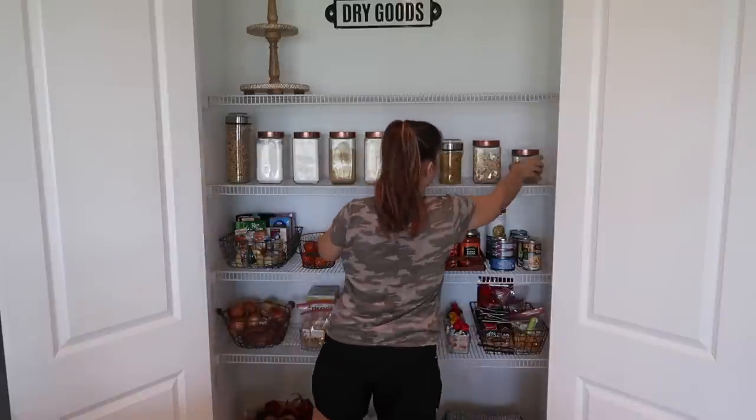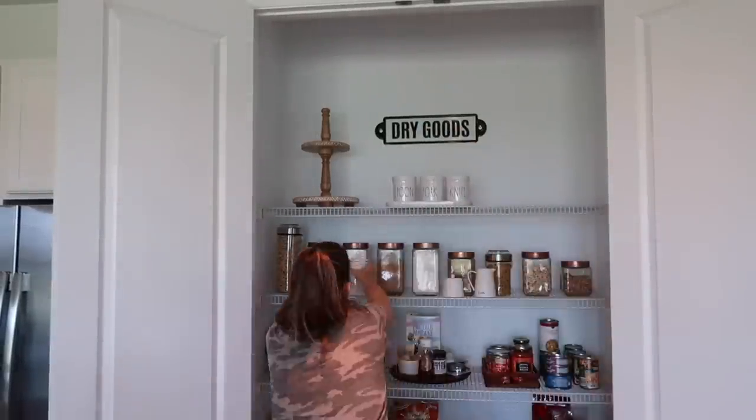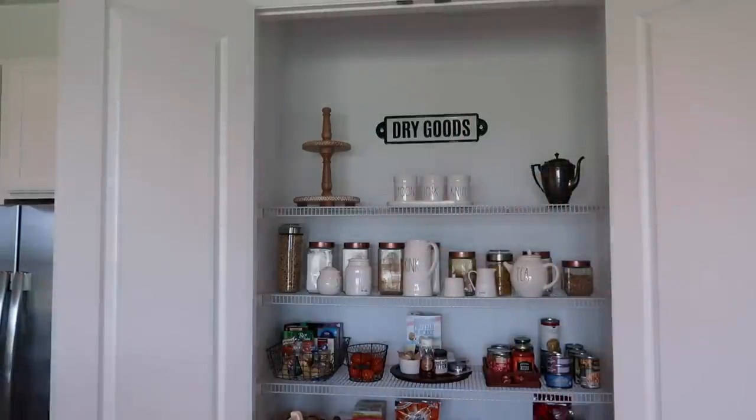I decided to move some of the Rae Dunn pieces that I had stored in my cabinet to the top shelf of the pantry so they weren't hidden away and I could still see and enjoy them.